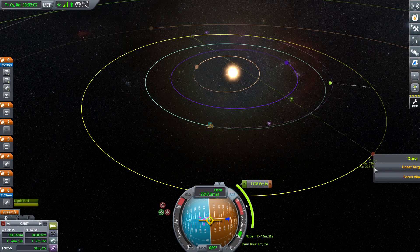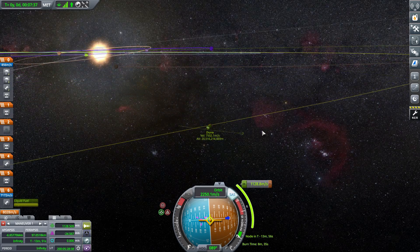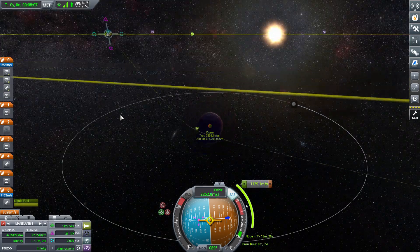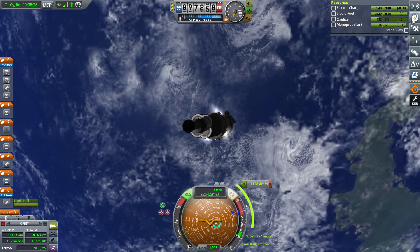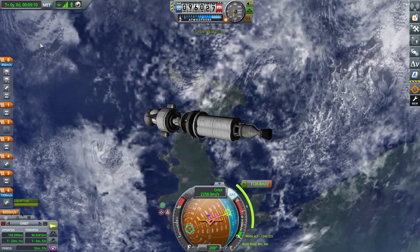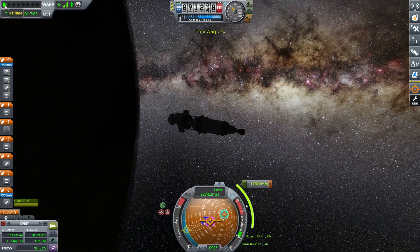And here we're getting our encounter with Duna — luckily I got it first try. Not anything too hard to do. The monopropellant did somewhat mess up our trajectory, but it was worth it instead of having to wait 30 minutes to turn the ship. And here we go heading to the maneuver node — I make sure I'm saving because the rover is inside a payload and I want to make sure the Kraken doesn't grab us. Luckily nothing goes wrong.